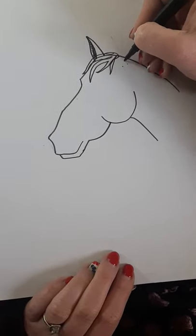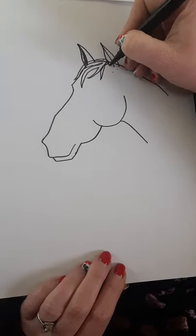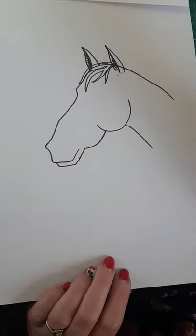About here — almost in line with the top of the U you drew earlier — we're going to draw our second tent shape, then the curve in and fill it in. There we go, she's really starting to look like a horse now.